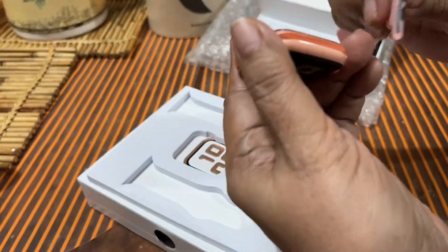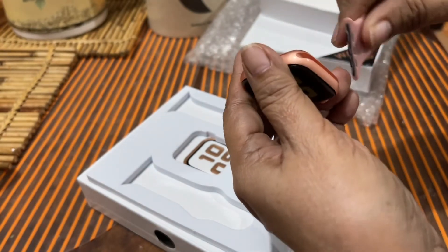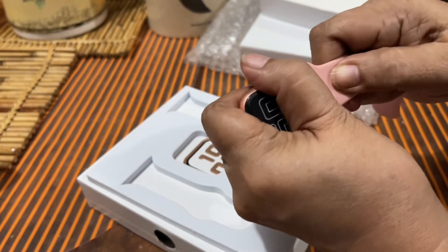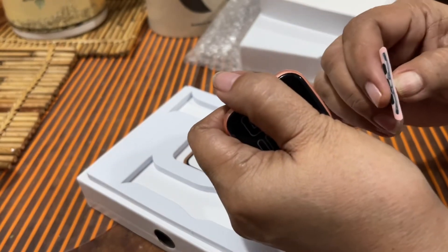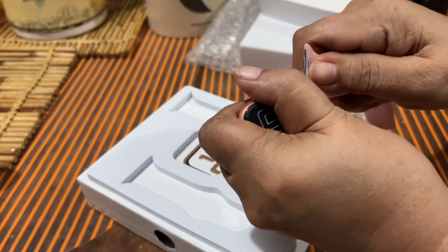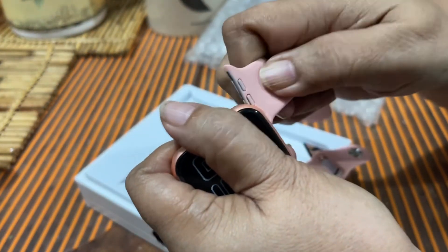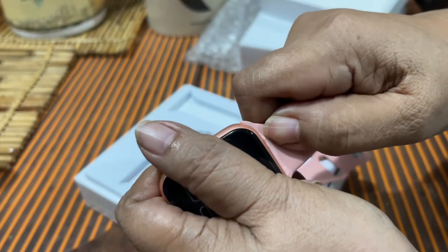Nung isinuksok ko siya, tinignan ko kung saan yung may butas-butas, saan yung wala — so ikinabit ko na. Kala ko, ang galing ko eh. Yung pala, merong matulis yung pinakasnap — yung pinakasnap niya sa ilalim. Pag ikinabit mo ng mali, masakit sa kamay. Although I learned it the hard way, ikinakabit ko na siya.